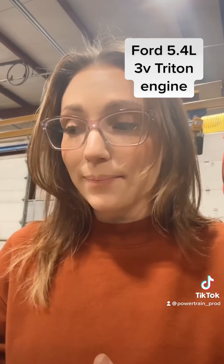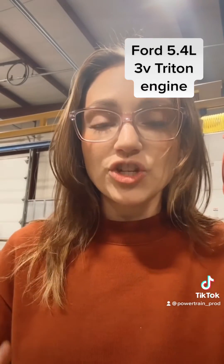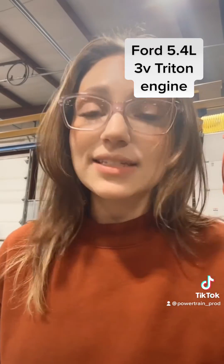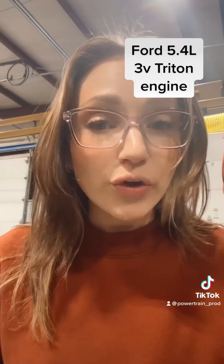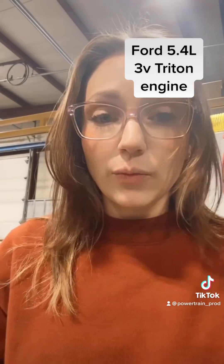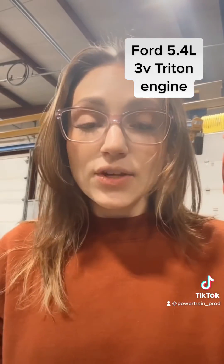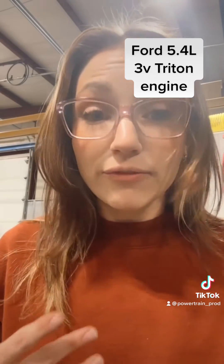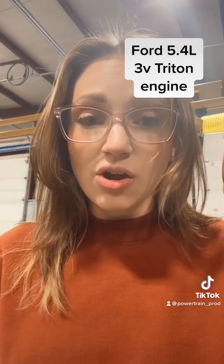Basically what happens is your tensioner starts to wear. Eventually that causes your chain to jump timing or to loosen up. That is going to start wreaking havoc on the inside of the timing cover, and it is going to start destroying your guides. Those guides are going to burst into a million pieces like you saw when we took the timing cover off. It's going to cause a lot of damage to the block and the timing cover — sometimes even further into the engine, which can cause catastrophic failure.